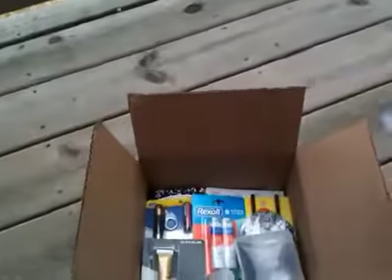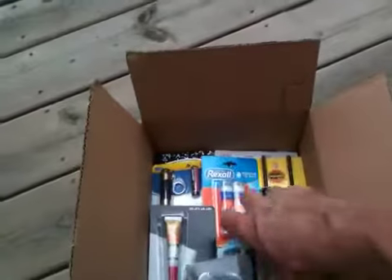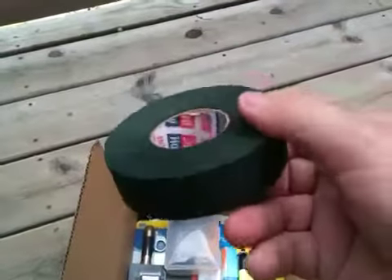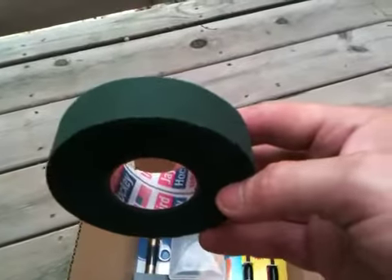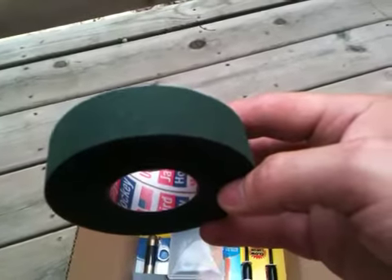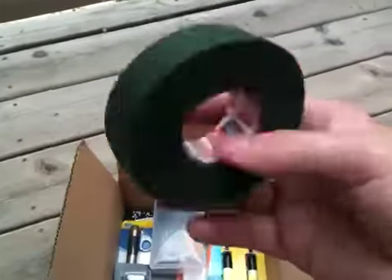A little roll of duct tape — gotta have that. Some electrical tape — gotta have that. And here's some cloth tape. This is what hockey players use on hockey sticks. It's really strong, guys — pretty hard to tear; you pretty much need a knife. So if you need to repair something, this is a good way to do it.